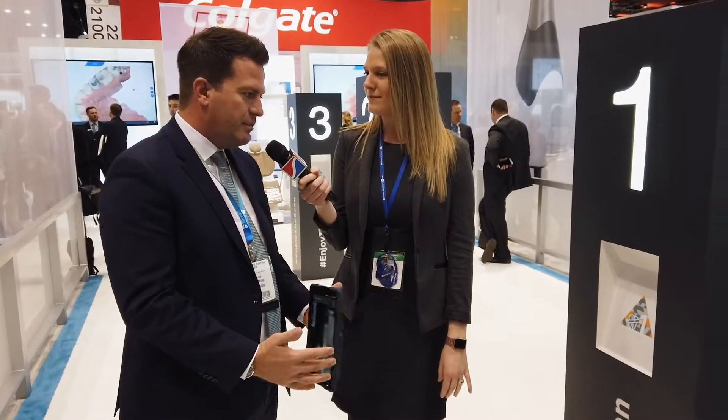Thanks, Chrissy. We're super excited about the launch of PrimeScan here at Chicago Midwinter 2019. Today is our global launch of the product and we're extremely excited to be showing it to the dental community here in the US. PrimeScan is a unit — there's no other digital impression scanner like it in the industry in terms of speed, ease of use, and accuracy.